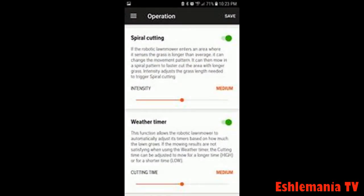The easiest way to turn on the weather timer and make adjustments is by using the Automower Connect app on your phone. Just go under operation — you'll see spiral cutting and the weather timer at the bottom. Turn on the weather timer and spiral cutting.